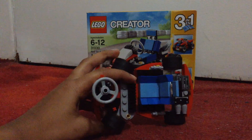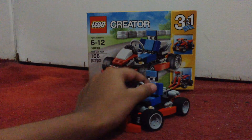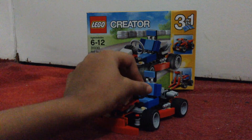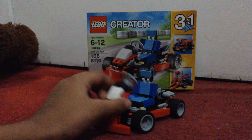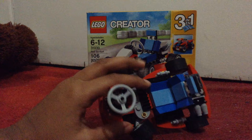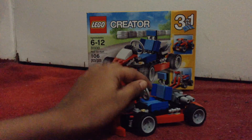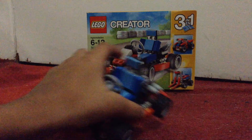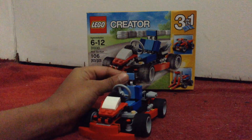There's a traction piece there for the gear. The good part is when you turn the steering wheel, the wheels turn — because of the traction and the gear working together, it makes them turn. And here's the retractable seat, like that.